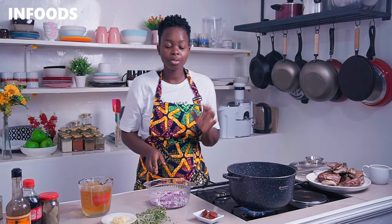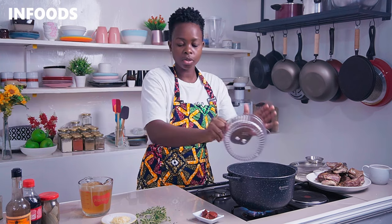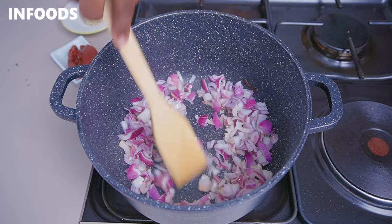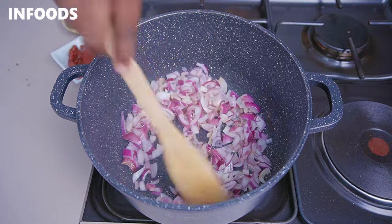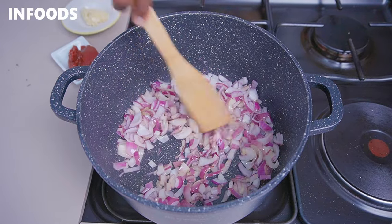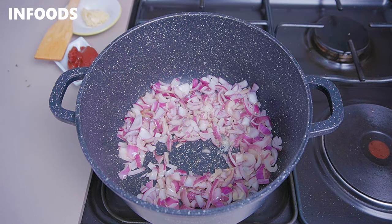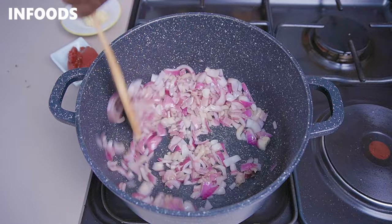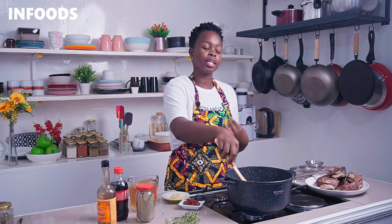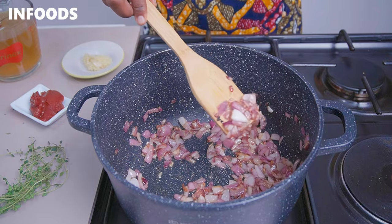The kitchen smells absolutely incredible from searing the short ribs. In the same oil, add in your onions and reduce the flame to low so you can caramelize them. Cooking the onions in the same oil is going to add lots of flavor. Add a little bit of salt to help cook down the onions — that's going to take around four to five minutes of slowly cooking until caramelized.